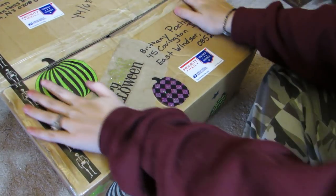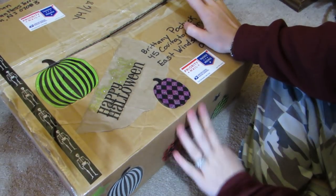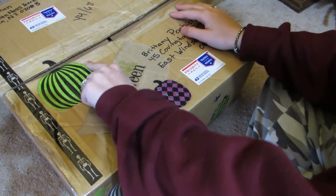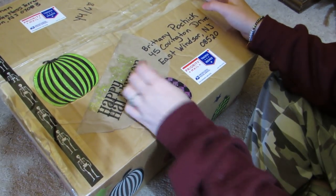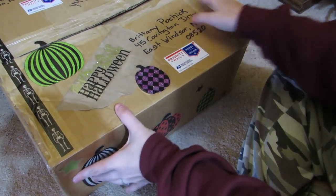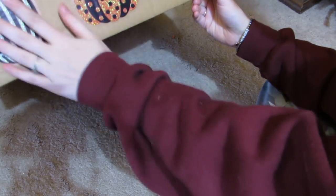I got a package - this is my Halloween packaging swap from Rachel. It's so cute, she put little Halloween window clings on it. She has the skulls, and look how cute she put the pumpkins all around it. It's a nice big box.